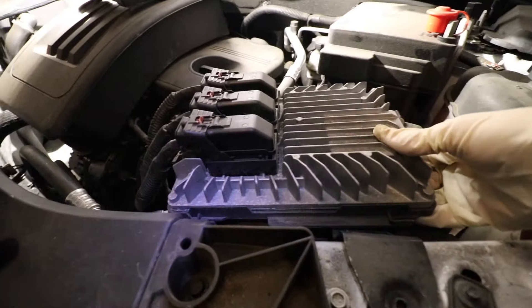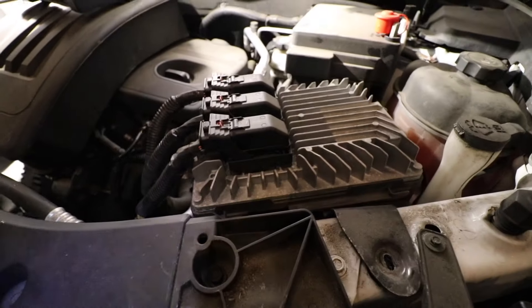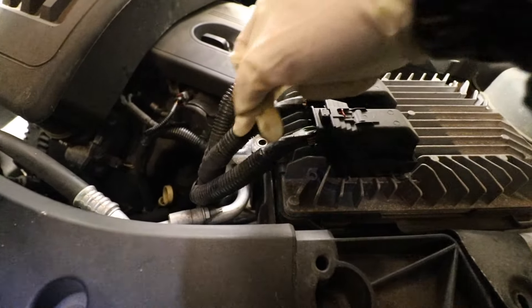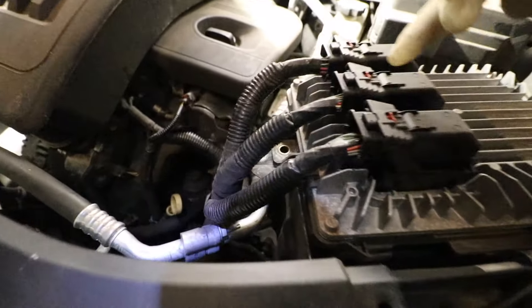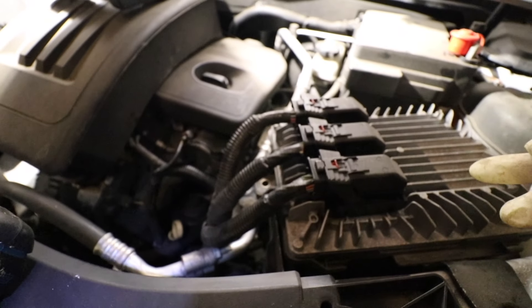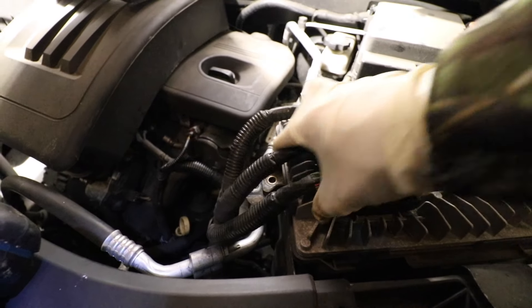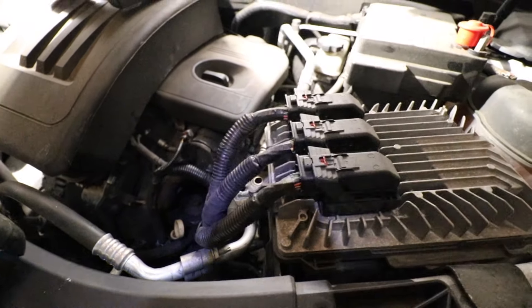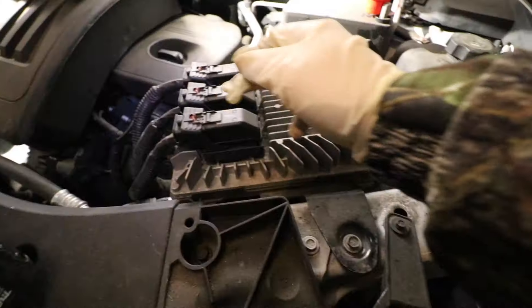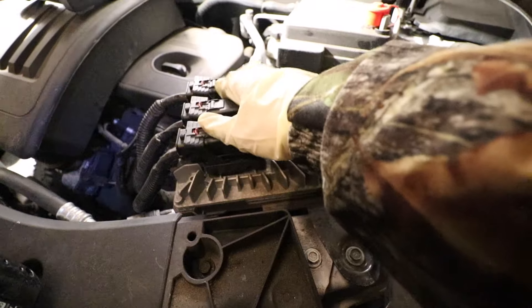The next thing you're going to need to do is take your 10-millimeter socket and remove two 10-millimeter bolts and one 10-millimeter nut. In this center connection that goes to the ECM, right below this wire loom right here, you see that little hole? That's where you need to remove one 10-millimeter bolt. You don't need any crazy swivels or extensions — you can just shift this off to the side a little bit and you have plenty of access. Remove that 10-millimeter bolt, this 10-millimeter bolt right here on this black bracket, and there's also a 10-millimeter nut on the backside of this ECM. You don't need to disconnect these electrical connections — leave those intact.